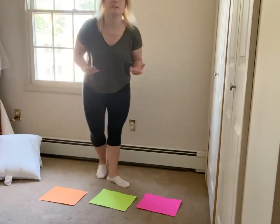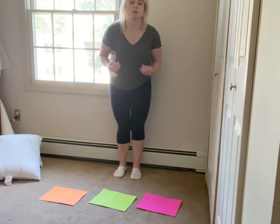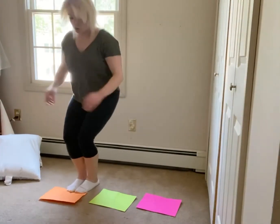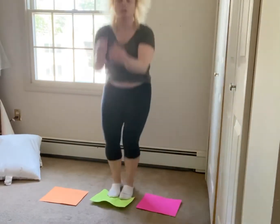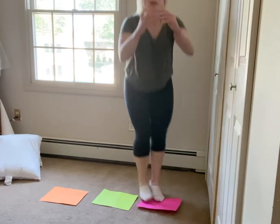Have them stand behind it, and to start off, have them jump to each color one at a time — jump to orange, come back, jump to green, come back, jump to pink, and come back.